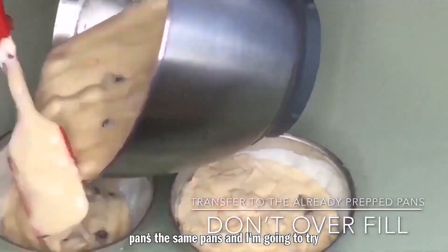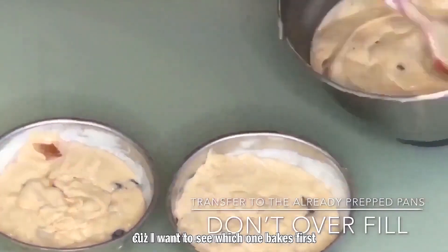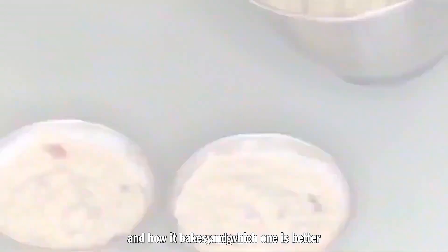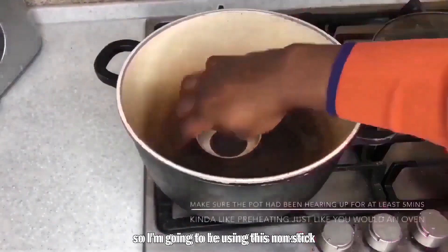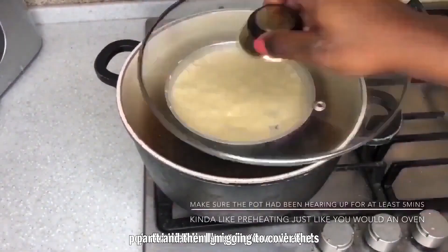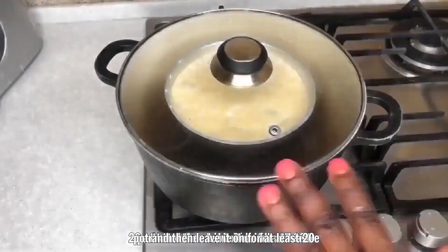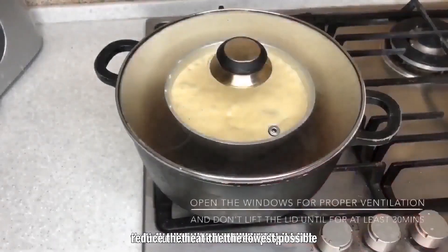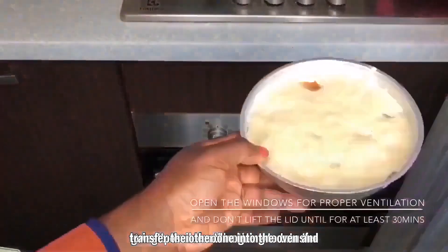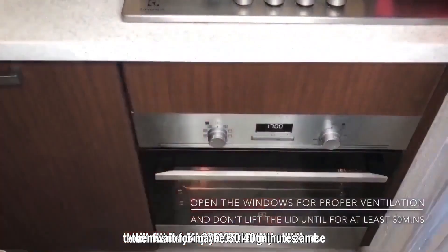Now I'm going to transfer the batter into two equal pans — I'm trying to fill them as equally as possible so I can compare how each one bakes. I'll be using a non-stick pot, covering it, and leaving it on the heat for at least 20 minutes before I touch it, with the heat reduced to the absolute lowest setting. The other pan goes into the oven for about 30 to 40 minutes.